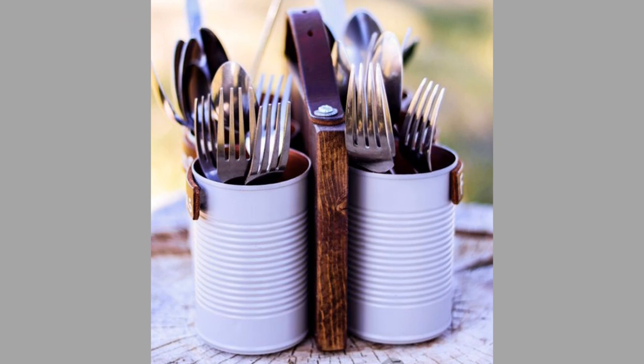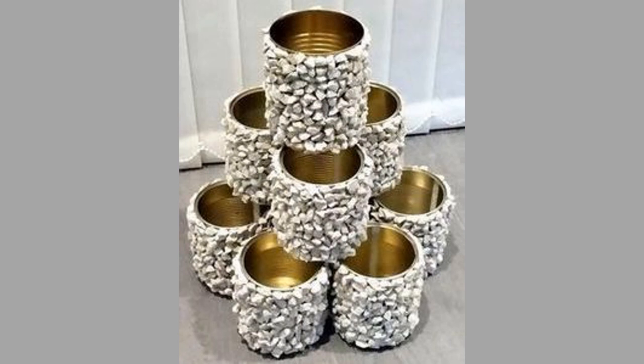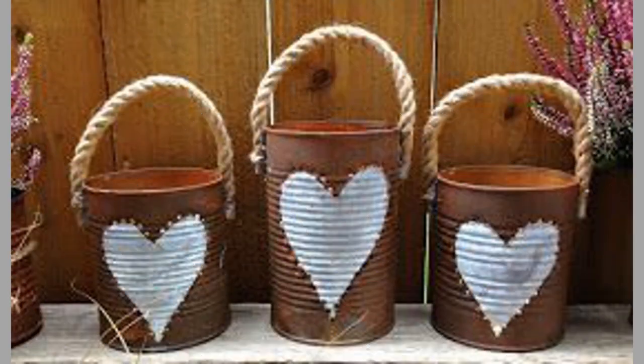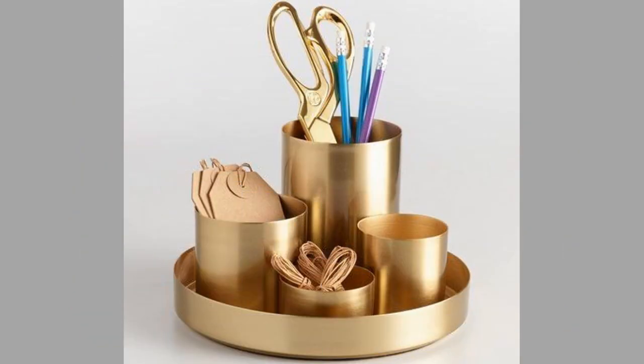Number 9: Wine rack. If you buy those large cans to feed a group of people, or maybe your coffee comes in a can, they work great for a wine rack. Simply wash out the cans and remove the label. Then, using a smooth edge can opener, remove both ends. Use some industrial glue to glue the sides of the cans together, stacking them into a pyramid shape. Set aside and allow to dry, then you can paint if you choose.